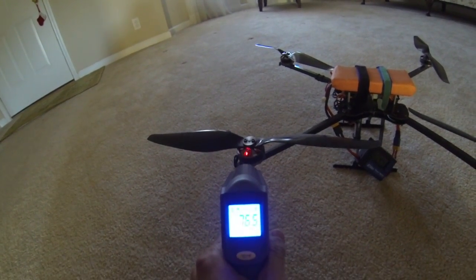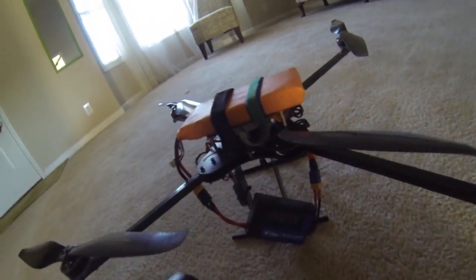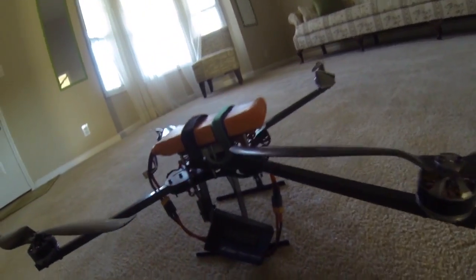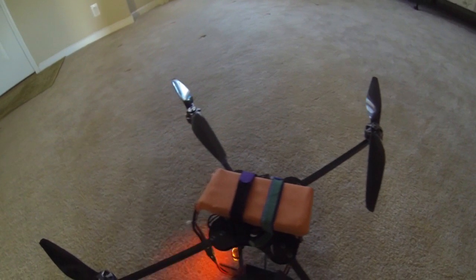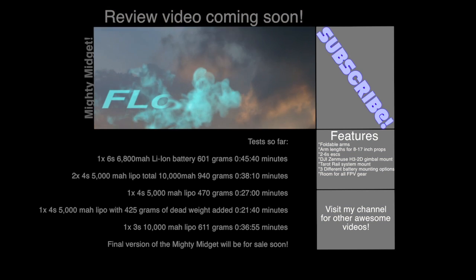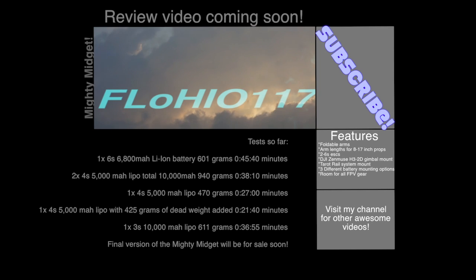Motor — not very hot. And speed controller: 68 degrees. All in all, pretty good. This is a 3-cell 10,000 milliamp pack, and I'll put the weight in the description.